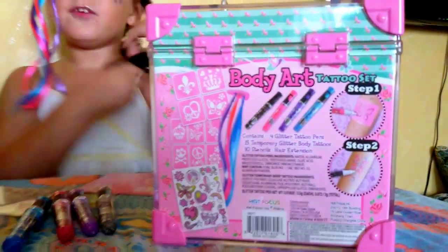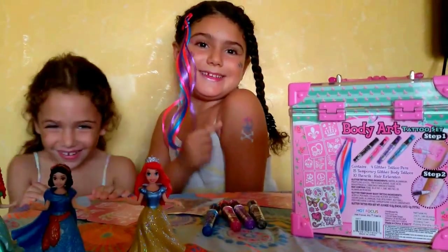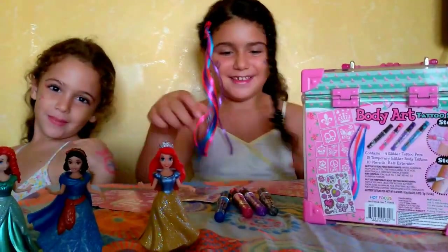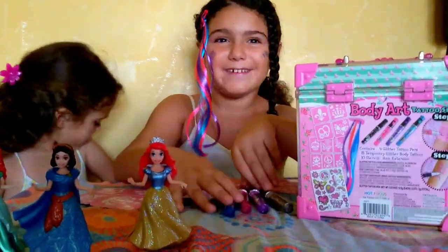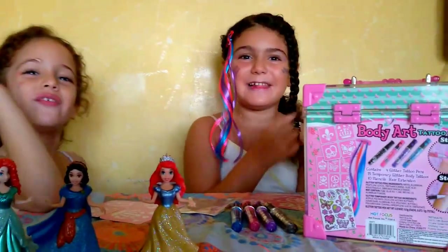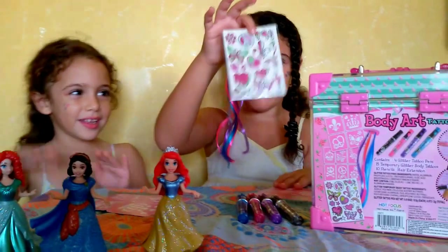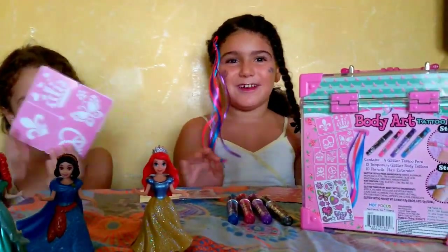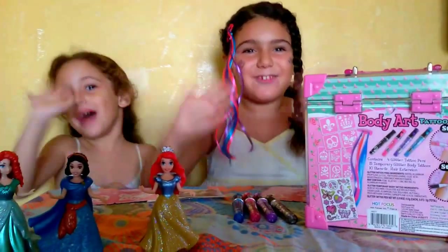If you want to take it off, you can take it with water and soap. It's so cold. You know, I love color. Thanks for watching. Please don't forget to click the like and subscribe to the YouTube channel. Don't forget to subscribe. Bye, comment, share. Thanks for watching.